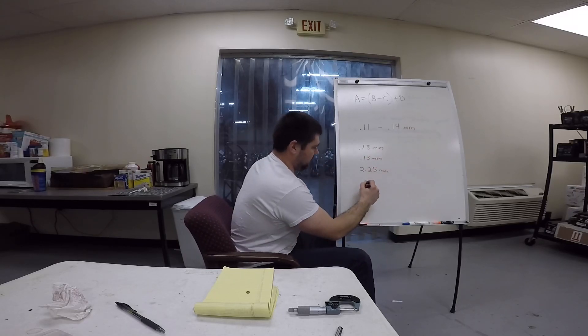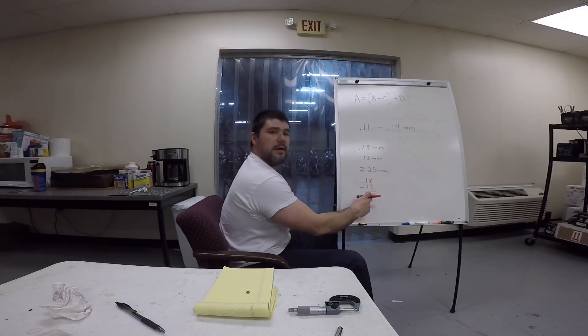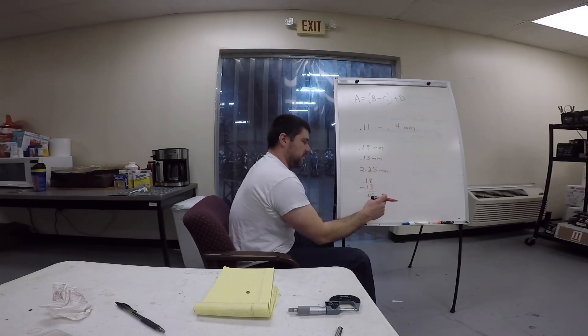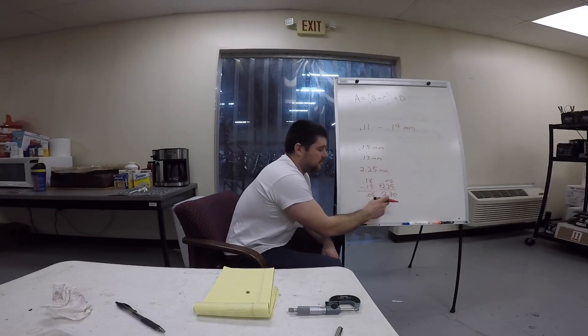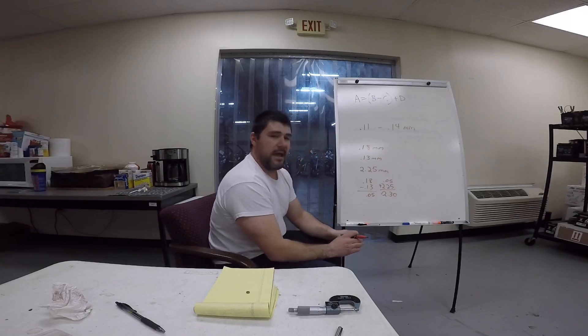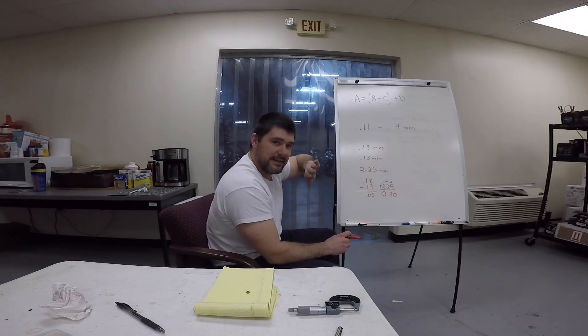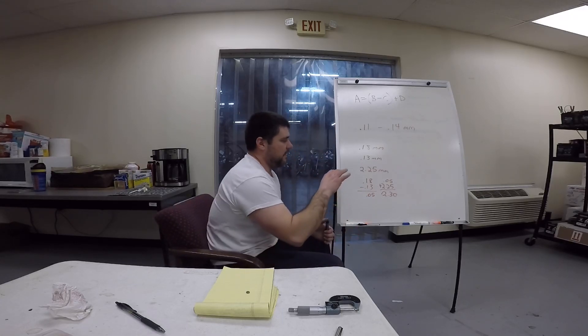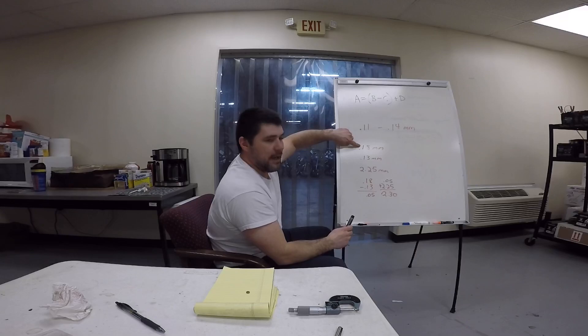So we take 0.18 and subtract 0.13, and we get 0.05. Now we take that 0.05 and add it to 2.25, and we get 2.30. That 2.30 is the new shim we want to put in the bike — by doing that it will give us the clearance we're looking for. That's the math broken down for when we want to add shim thickness to make the gap smaller.